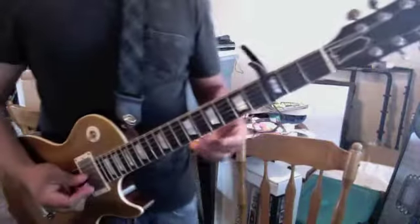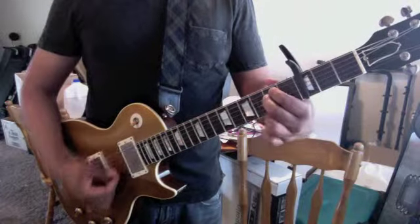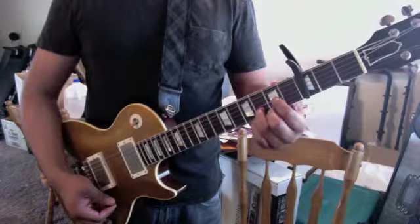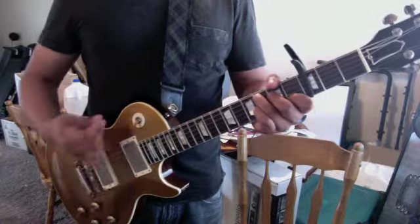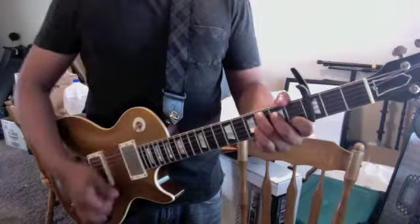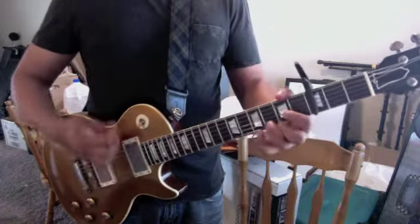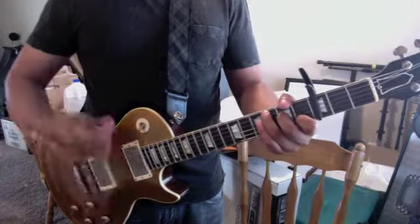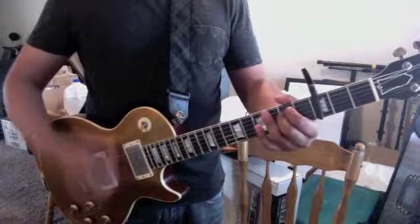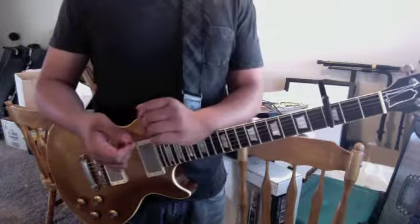Here's the second part of the song. The chords on this one are C, G, E minor, and D. So you got C, G, E minor, and then D. The strumming pattern is down, down, up, up, down, up - and this pattern is the same throughout: down, down, up, up, down, up.